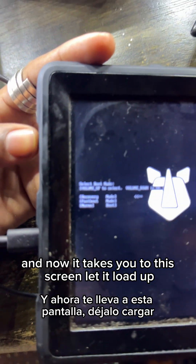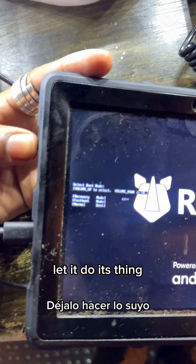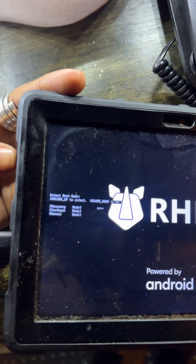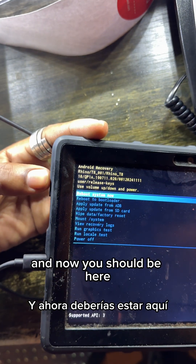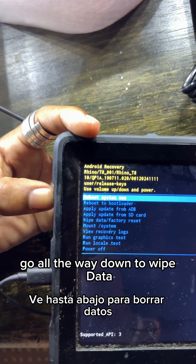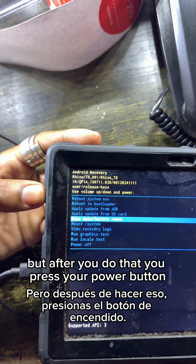After selecting recovery mode it shoots to a loading screen — let it load up, let it do its thing. Once it's done you should be at the recovery menu. Go all the way down to wipe data factory reset — I know that seems crazy, but that's what you need to do.